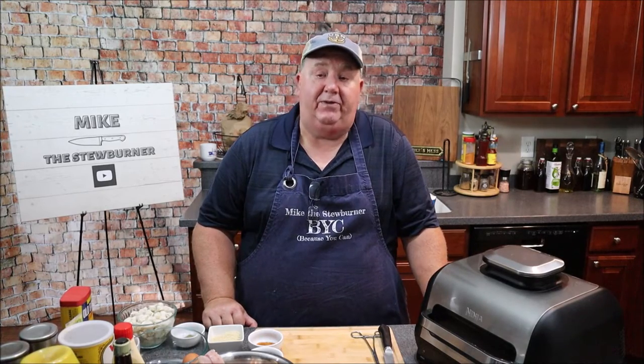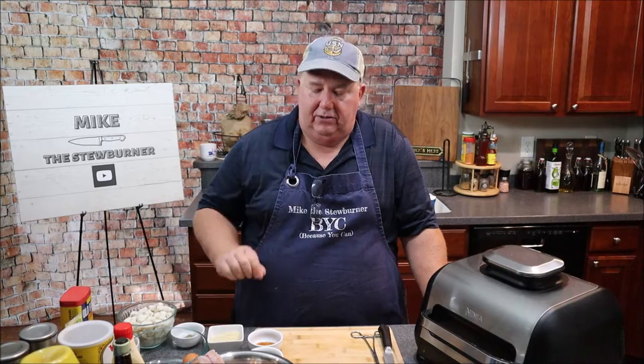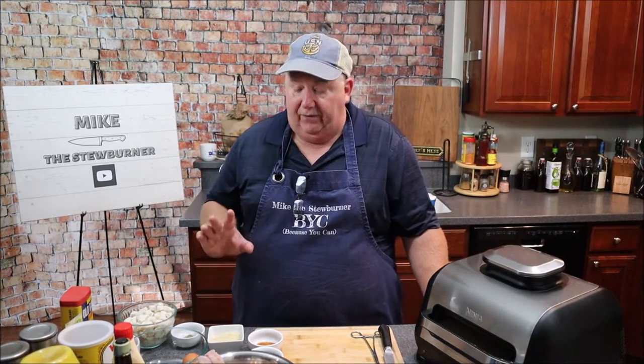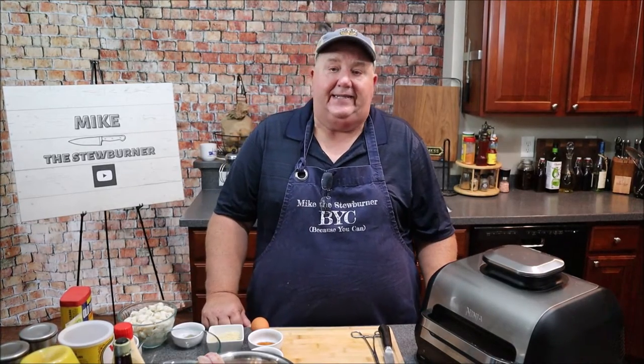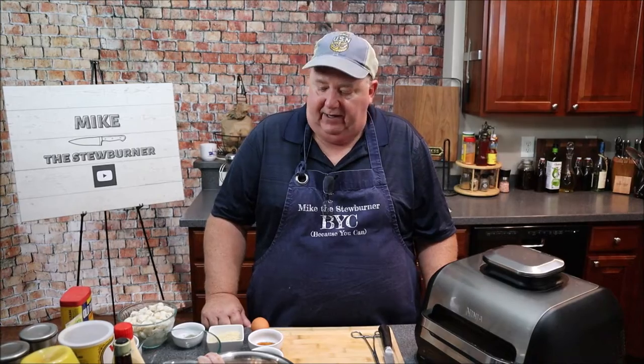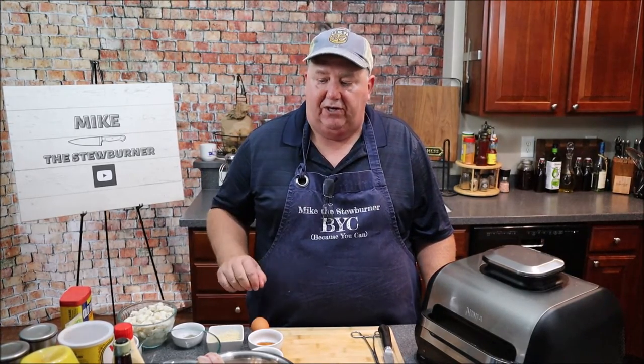The first dish I'm going to make is crab stuffed rockfish. Then the second dish is going to be more of an Italian roasted rockfish, which is going to be absolutely fantastic. So first thing, let's go ahead and get the stuffing out of the way. And really all that is is my crab cake stuffing. I'm just going to make a little bit more of the imperial sauce than I normally do. So let's get started on that.